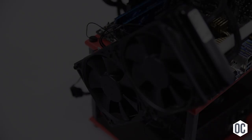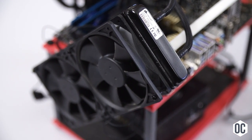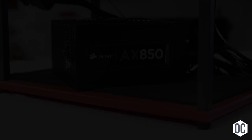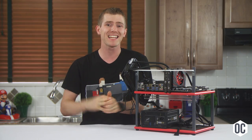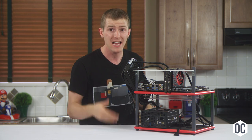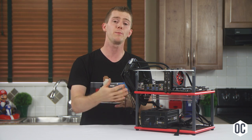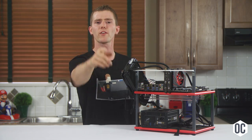For cooling, we're using a Corsair H100 liquid cooler. I recommend a good tower air cooler or a dual-fan all-in-one liquid cooler for the best overclocking results. For our power supply, we've gone with the Corsair AX850. Getting a great overclock is not about having a high wattage power supply as much as it's about having a good quality one with stable rails and very little ripple. So this one will be fine.